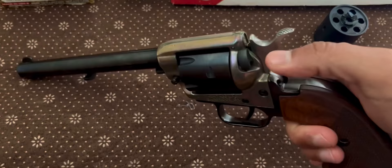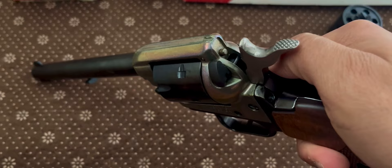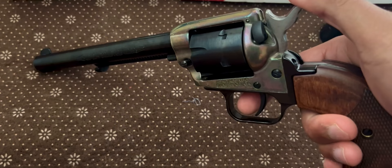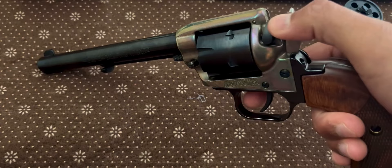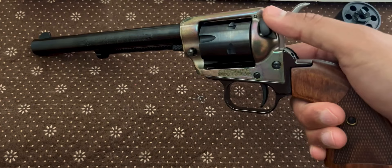Now this revolver does have a manual safety right there. As you can see, when you drop it, it's disengaged and it will fire — red is dead. If you push it up, the safety is engaged and the hammer will not drop all the way and the gun will not fire. I see a lot of people hating on the safety on these. Honestly, I don't see what the problem with safeties is. It's just an added feature — if you have it, great; if you don't want to use it, don't use it. It's just an added precaution. Not everybody's a gun connoisseur — there's a lot of newbies out there, so I feel like safeties are a good way to go.